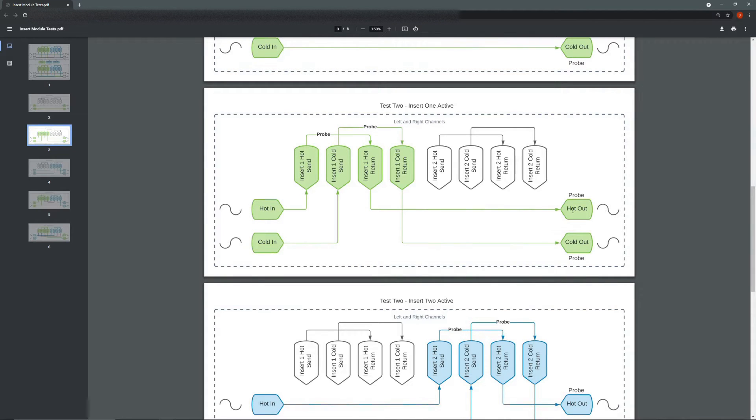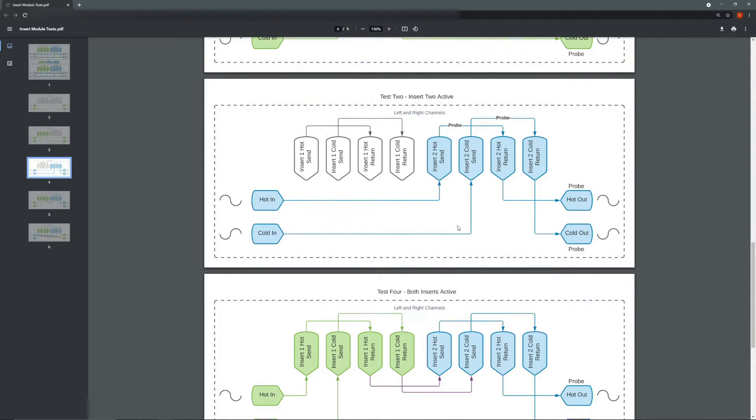We're also going to probe the output to ensure that our signal is both making it to the send, coming back through the return, and making it to the output like we would expect. The next test is essentially identical but we're going to do it with the insert two send and return — we'll activate the insert two switch and probe the sends and also probe the output.